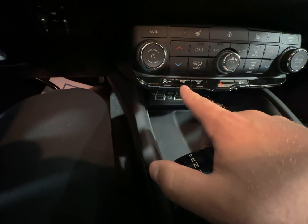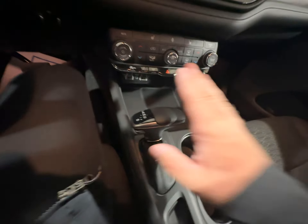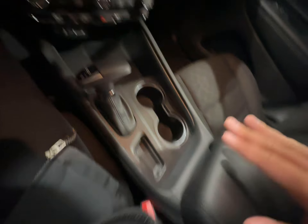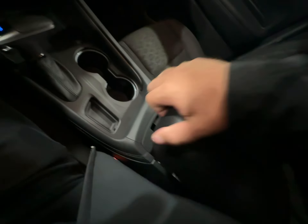You have auto stop/start, sport mode, eco mode, and traction control. Down here you have your plug-ins — USB-C, USB, and auxiliary. Automatic transmission, cup holders, a little bit of storage, and a leather-wrapped center console with the top and the full bin as well.